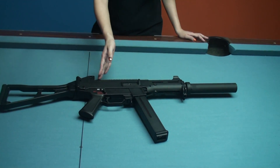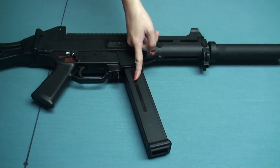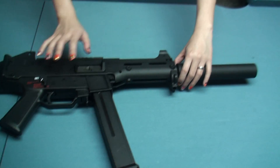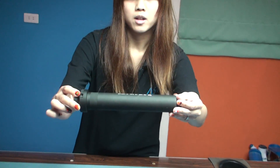The material is mainly made of plastic, including the magazine. Each gun is accompanied with a silencer. It's made of aluminum alloy.